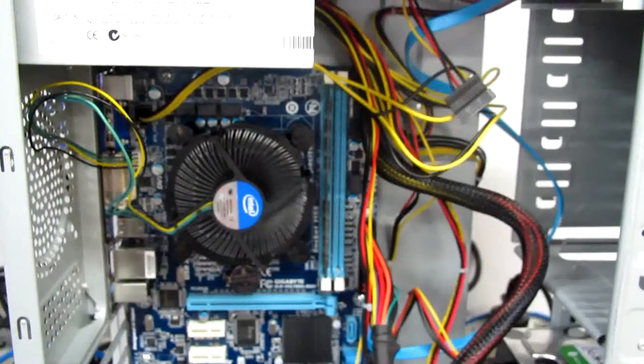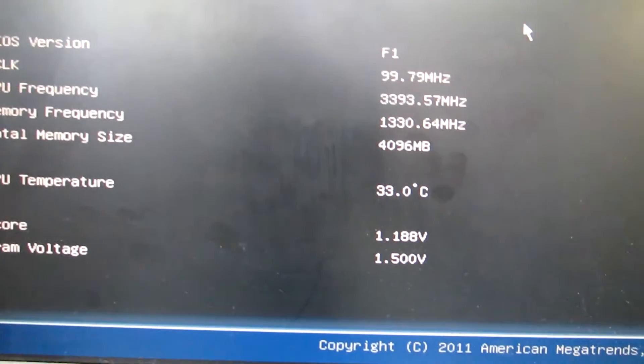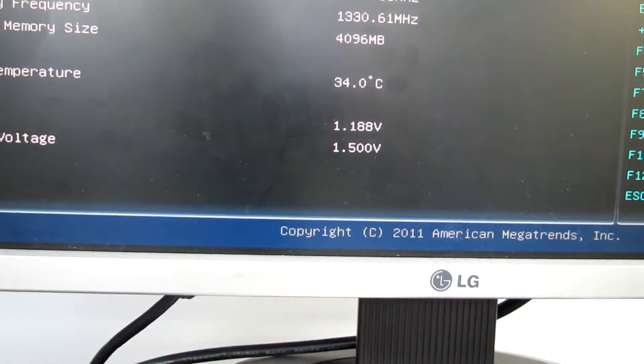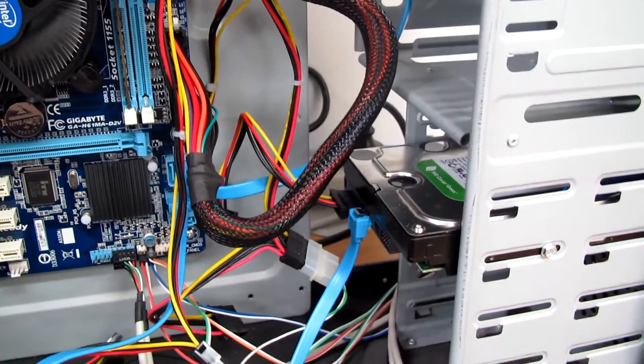The motherboard is installed. As you can see, the temperature is about 33-34 degrees. I'm using the old hard drive — a Western Digital 1TB.